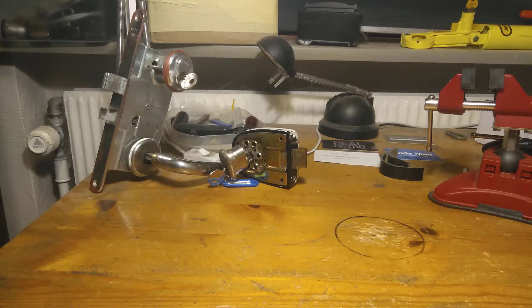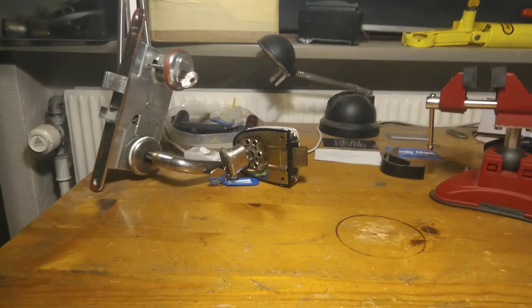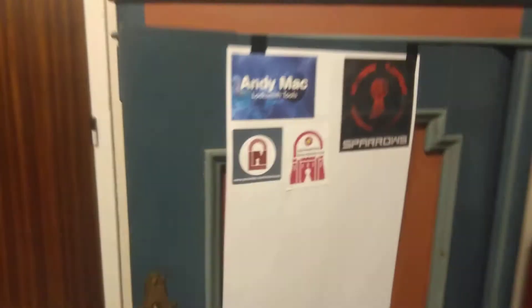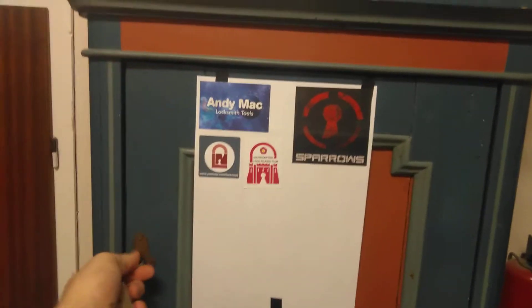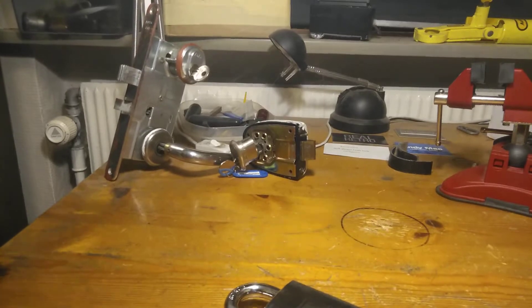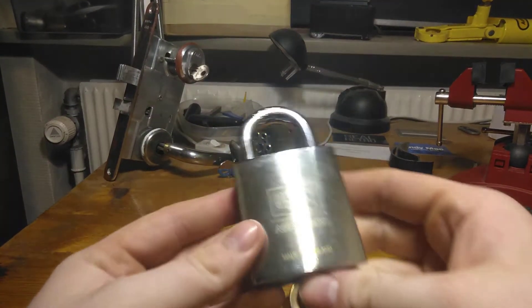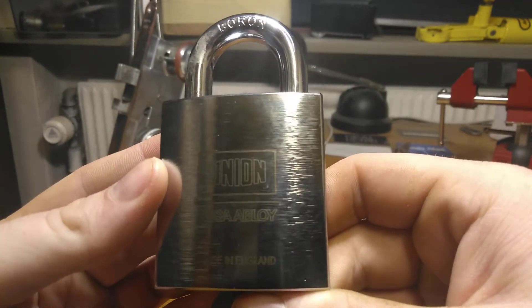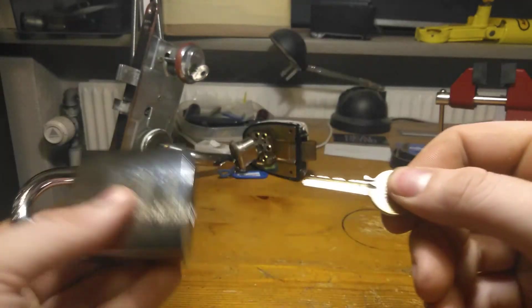Hey guys, it is Stock Lock Sundays and let us find a lock! Let's just take the first one here — the giant. It is a Union Asa Aploi, made in England. And if I remember this right, I got this from Southampton Lockpicking Club.